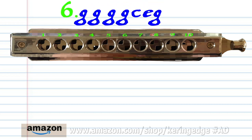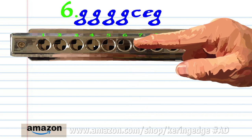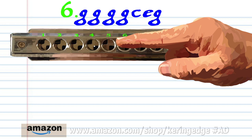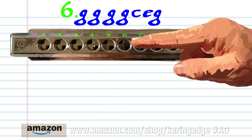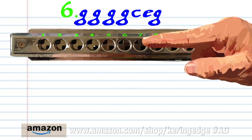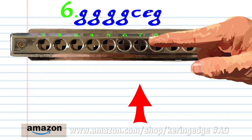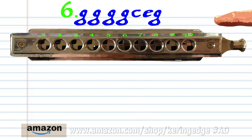For phrase six, blow into seven four times. Blow into five. Blow into six. And blow into seven. Practice this until you end up with something that sounds like this.